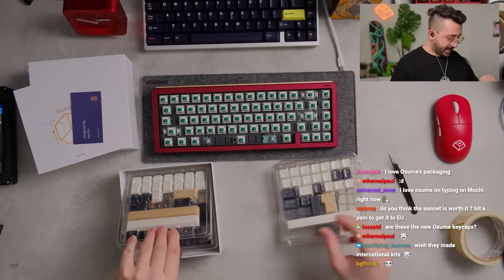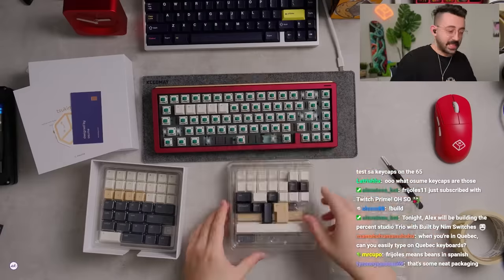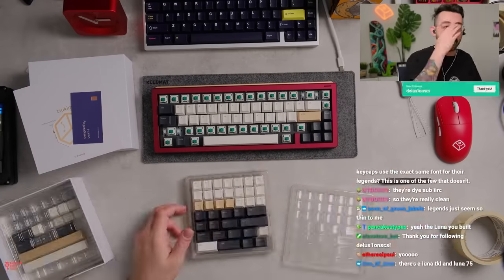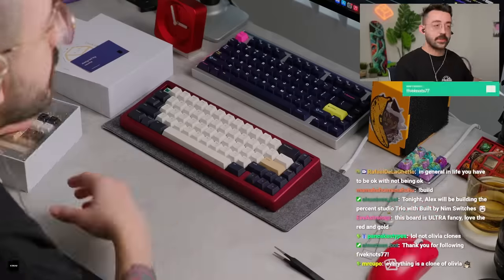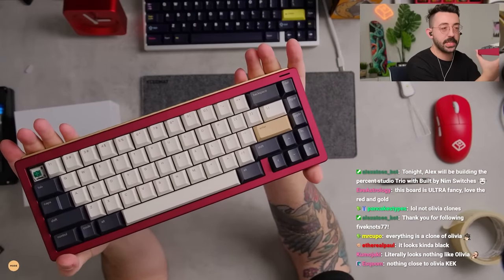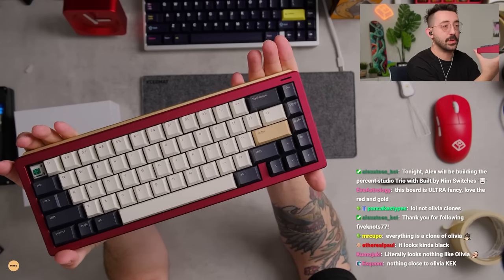It comes with a card that tells you about the colors and stuff — like a little business card thingy — and stickers. The keycap layout is organized by rows from what I understand. Very, very blue — can you see that? I'm just stating that it's very, very blue.